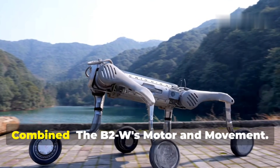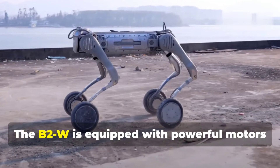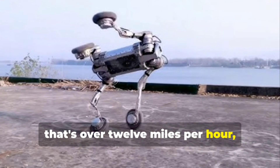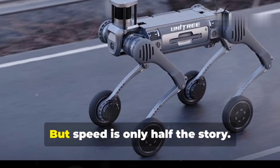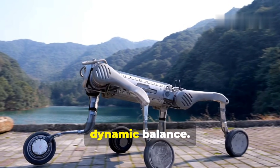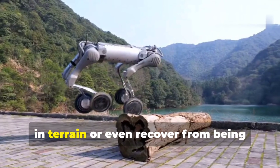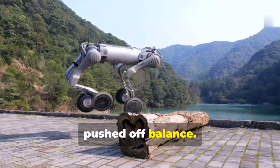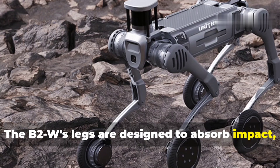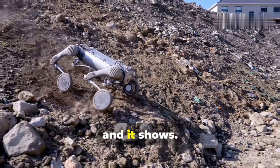The B2W is equipped with powerful motors that give it a top speed of 20 kilometers per hour — over 12 miles per hour — with surprising agility. But speed is only half the story. What's really impressive is its dynamic balance: it can adjust its gait and center of gravity on the fly, handling sudden terrain changes or recovering from being pushed off balance. Its legs are also designed to absorb impact, protecting both the robot and whatever it's carrying.